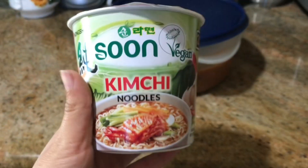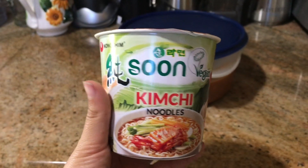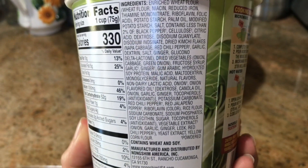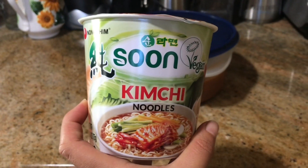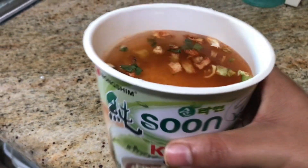I'm going to be using my three bean chili and these soon kimchi noodles. These are vegan friendly — I love them. They are the closest to ramen you'll ever have. They do have some fat in them, so this is just a treat for me. I eat this very rarely.